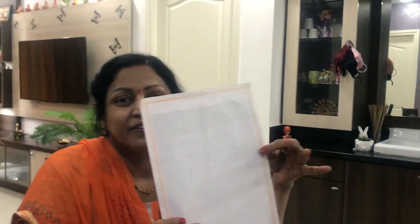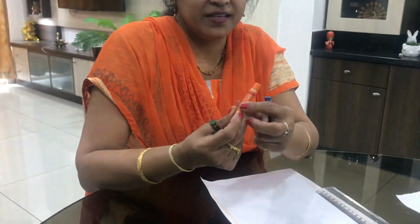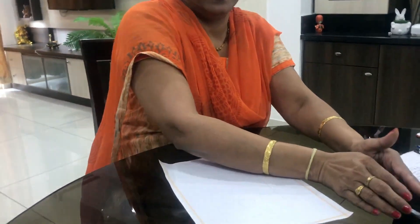For drawing the national flag we need white paper like this, a scale, and sketches. So what colors we need? Orange, green, blue and white. So you all keep these things ready.